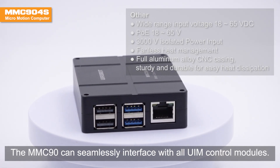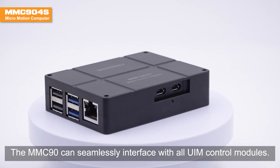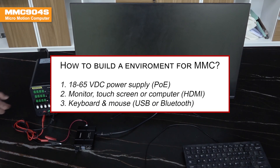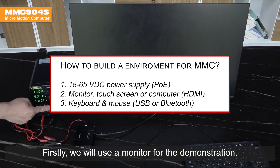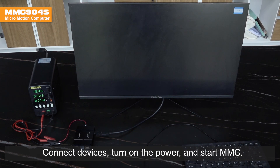The MMC90X can seamlessly interface with all UIM control modules. First, we will use a monitor for the demonstration. Connect devices, turn on the power and start MMC.